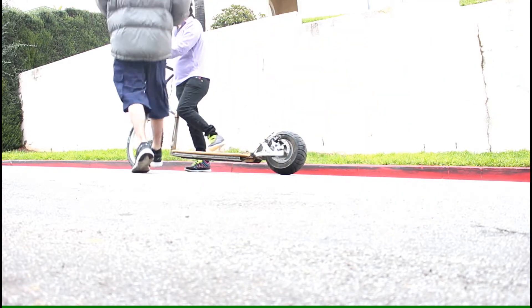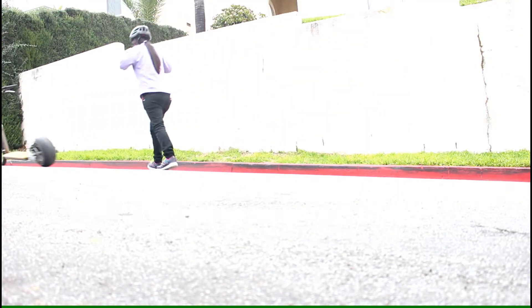Okay, here we go — let's go test it. We'll go up the hill and then downhill. We don't have a motor yet.